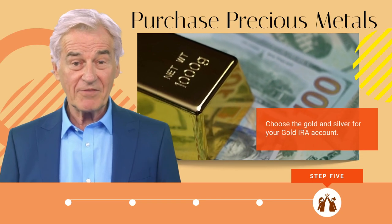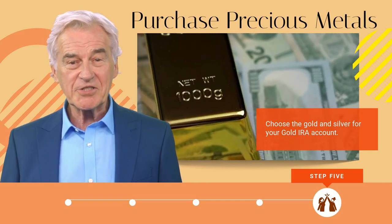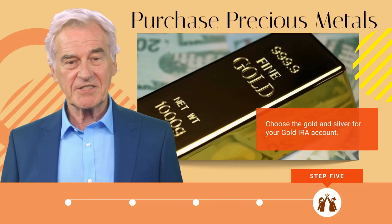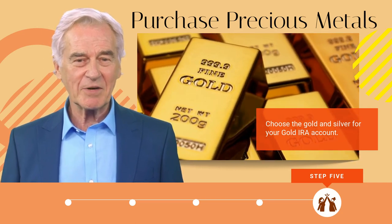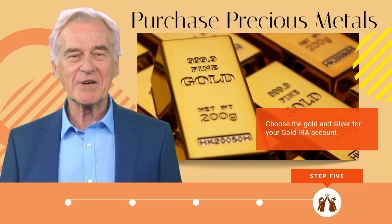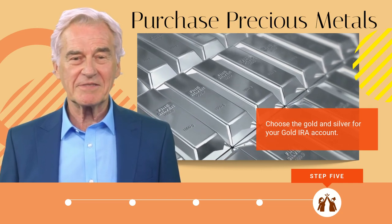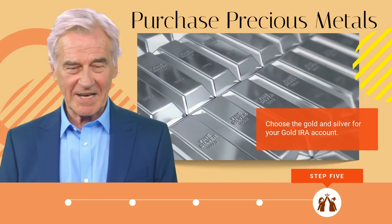Step five: purchase precious metals for your account. After the rollover is completed, your gold IRA company will use its vast experience to help you select and buy precious metals, and have them delivered to a reliable, secure storage facility of your choosing. It's helpful to work with a business like Augusta, which has long-standing relationships with reliable custodians and storage facilities. They'll assist you in evaluating choices and picking those that conform to IRA standards. Be aware that the IRS only allows certain types of silver and gold in compliance with their rules — coins and bars must meet purity requirements, and gold must be 99.5% pure.